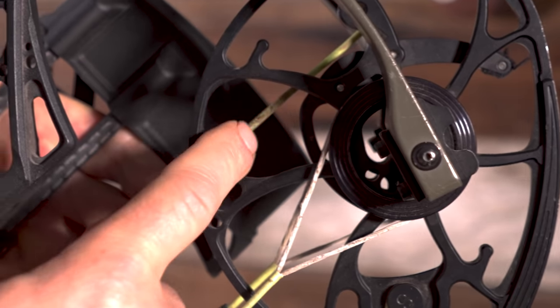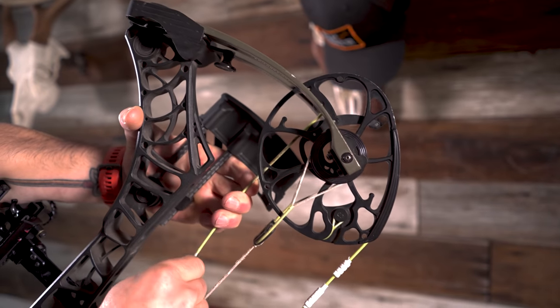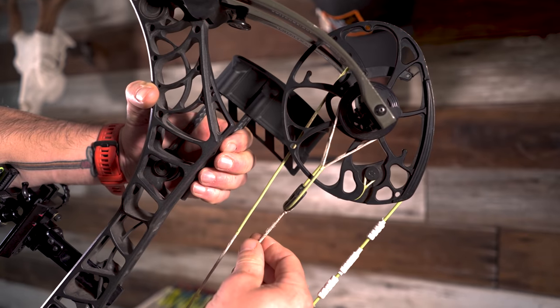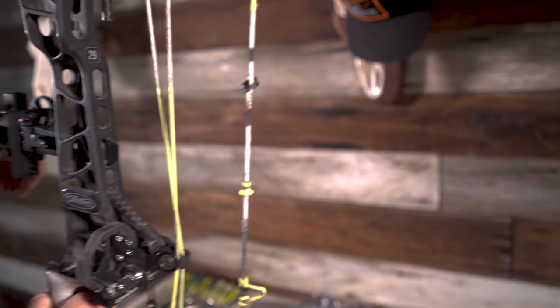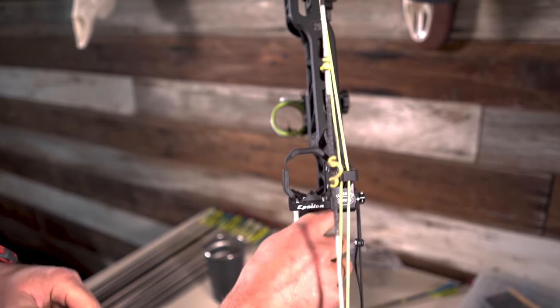I'm not getting any separation yet, but that's a lot of wear and tear. I haven't changed the cables on this — I just changed the string this year. So I'm going to have to call up MFJJ and say start making me some cables for the V3X 29. The string is in good shape. So we have some tinkering to do, guys, but we want to always keep you informed on our journey.